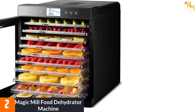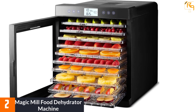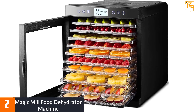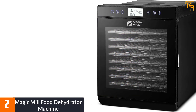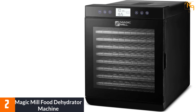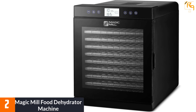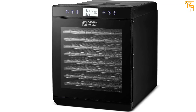At number two, the Magic Mill food dehydrator machine. The Magic Mill comes with a lot of impressive features. It is a highly spacious unit that can dry and store lots of different items such as jerky, dried beef, condiments, dried herbs, and so on. This machine runs a rear-mounted fan at the required temperatures to evenly warm and dry food items.